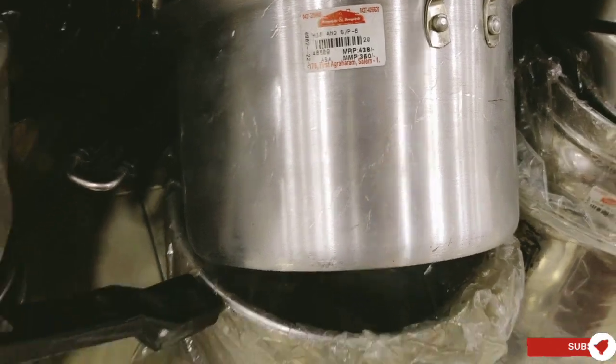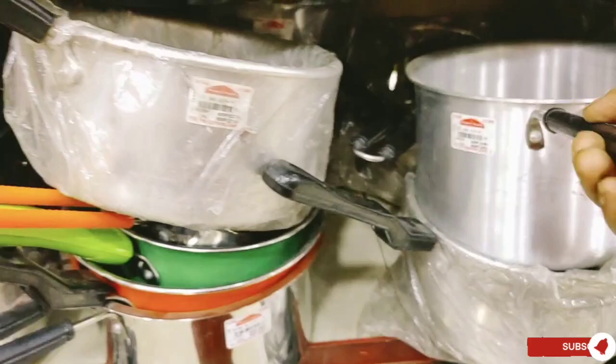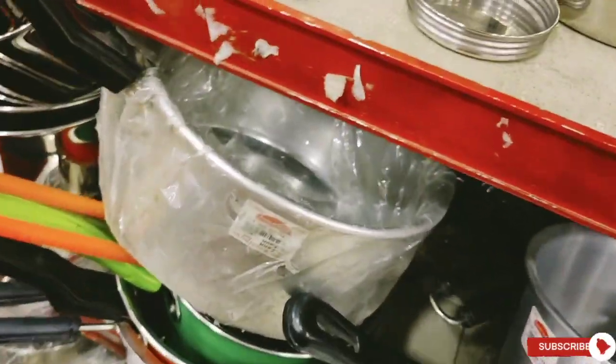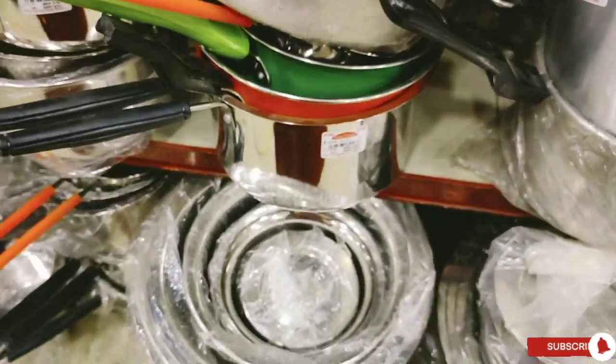Mixers, grinder, gas stove, and mixers are available. In the next step, cookers, triple play, idli cookers, and hard-anodized desk cookers are available on the 2nd floor.